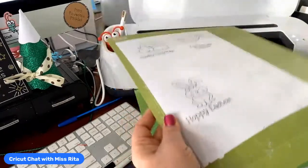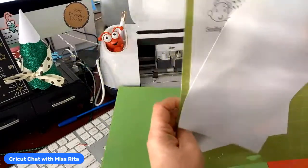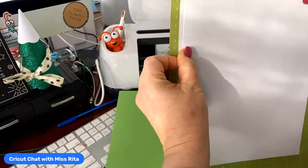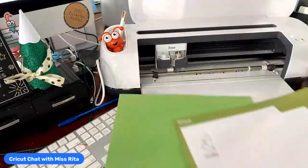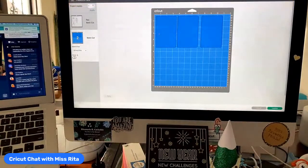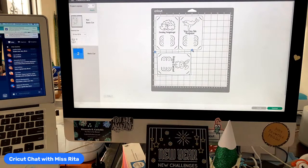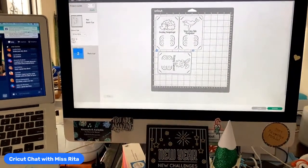If I want to continue to use 8.5 by 11 inch paper, what I should have done — I can cancel and go back here. See how this is beyond the 11 inches. If I want to use 8.5 by 11, I should just change it sideways — and yes, it can write sideways, isn't that awesome? So now if I put the paper in like that, it will not cut off my Hoppy Easter. These cut out so beautifully, and there are so many different things you can do.